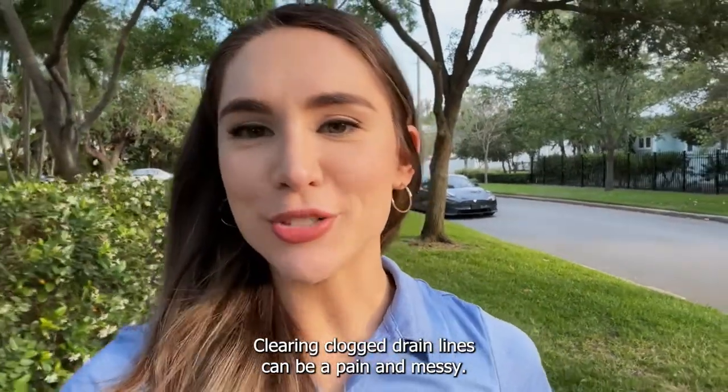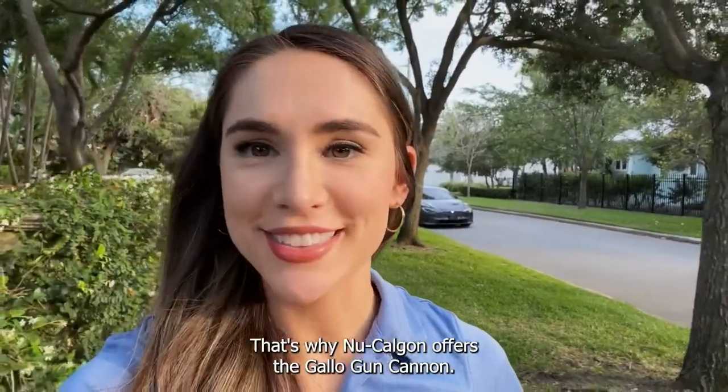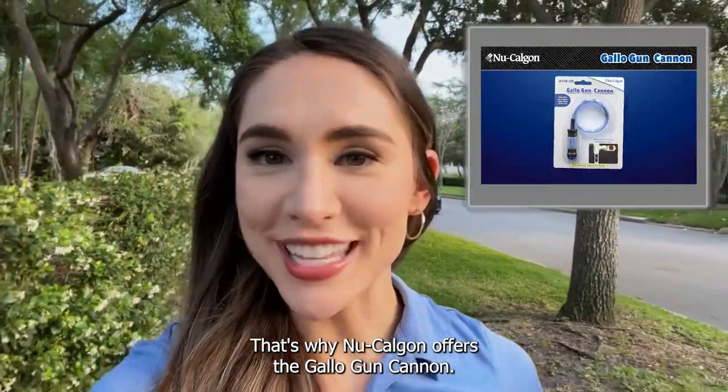Hey there, it's Allie! Clearing clogged drain lines can be a pain and messy. That's why New Calgon offers the Gallo-Gun Cannon.